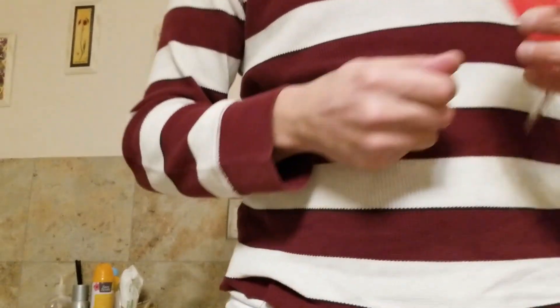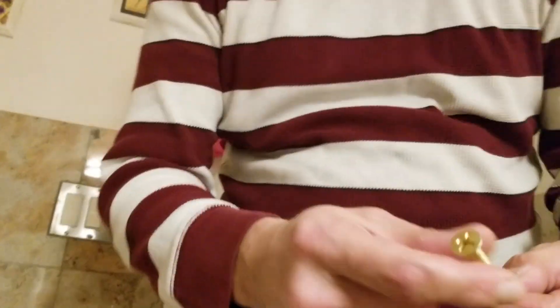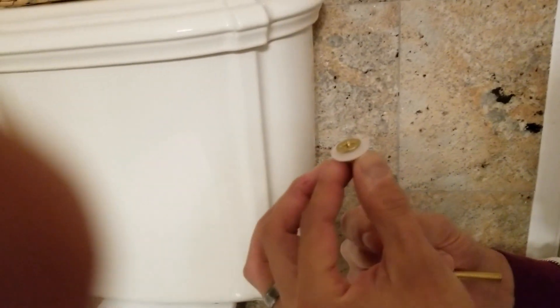Let's get all the pieces out. Let's see what's in your hand — look what's in your hand! It's almost like a washer; it goes in with the screw. This is going to go on top.